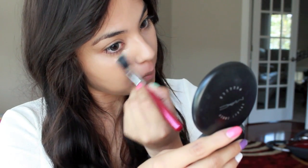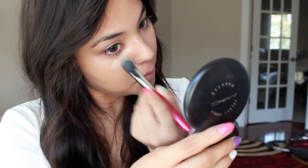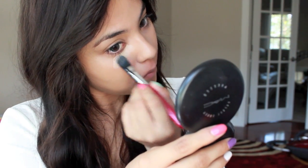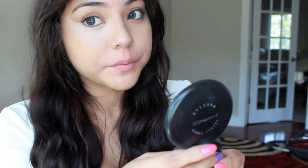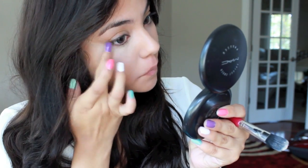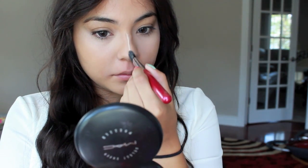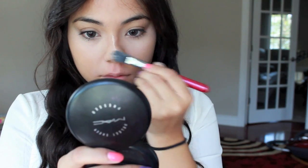In order to get this look we're going to start with some concealer so we can lighten and brighten our look, as I always do. I'm taking my NYC cover stick concealer and just taking a little bit on a concealer brush and blending it underneath my eye area. Then I'm taking my finger and just blending it a little bit with that as well. I'm also doing the bridge of my nose to lighten and brighten that area.